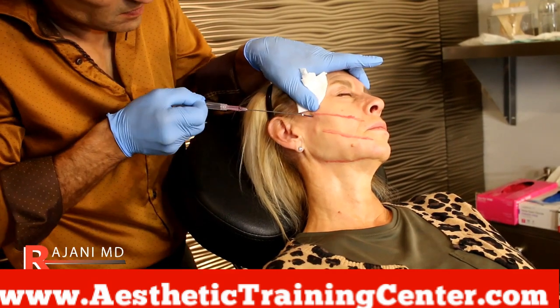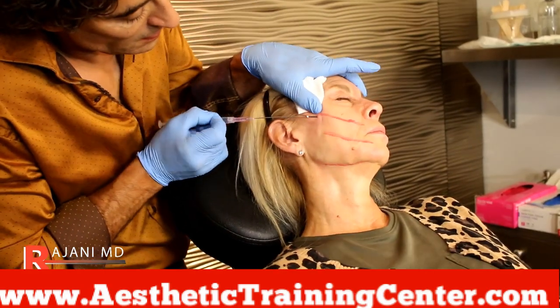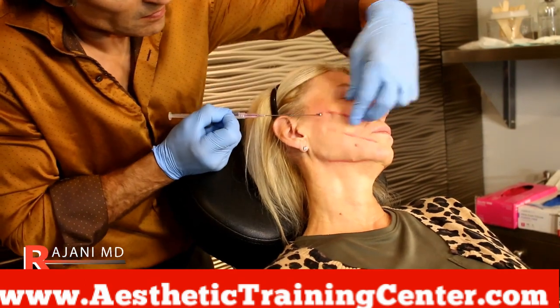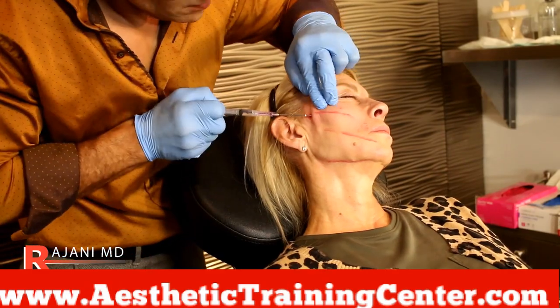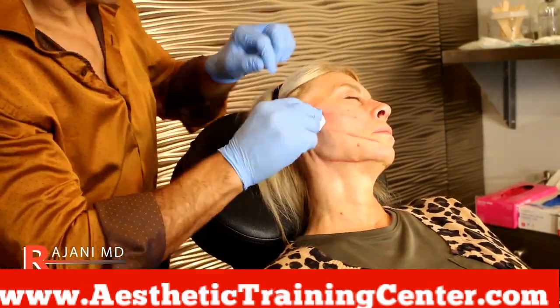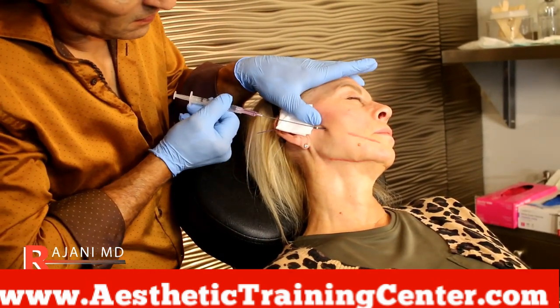I'm putting the thread in again. One thing to note is that it's science and artistry. While you might say you'll go get your threads at another location, you want to meet with that provider and see if their artistry — if their eye suits yours. As you see here, I'm putting in the thread and then I'm tensioning it.